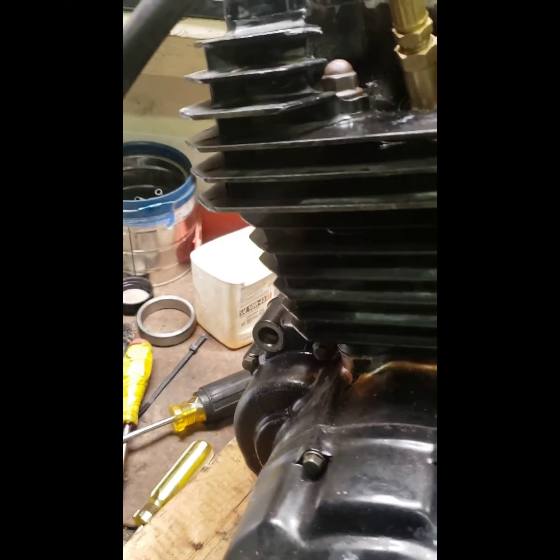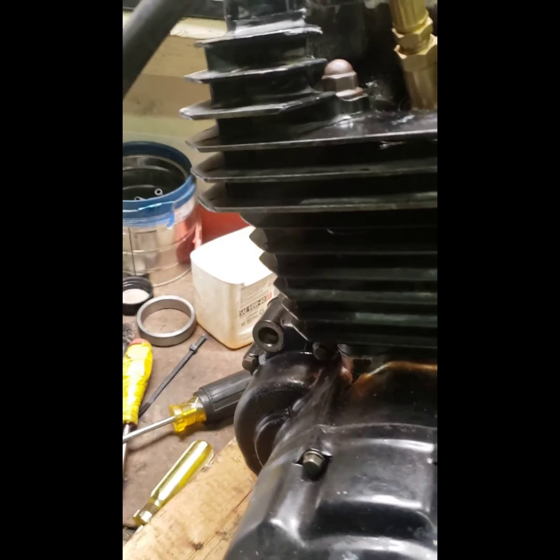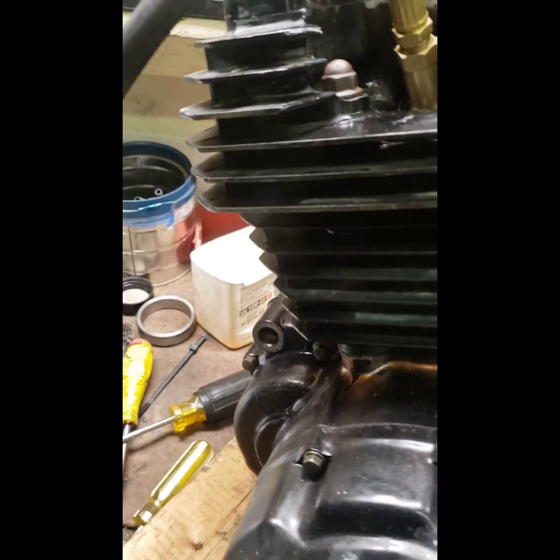Going to do a compression test. The boost crack is a bit low, but we'll see what we get. We'll get a shot of the gauge after — there it goes.